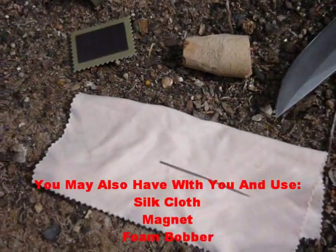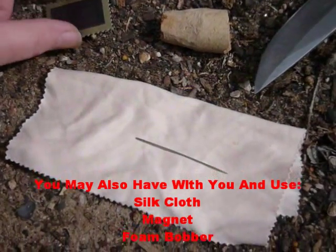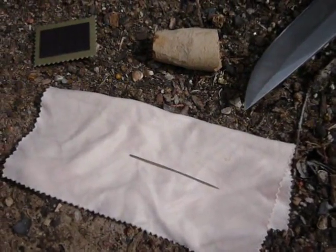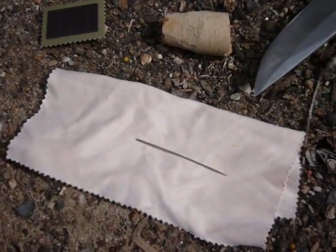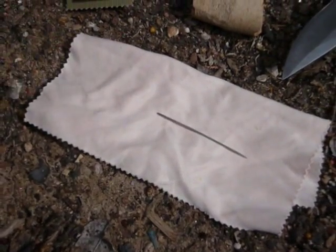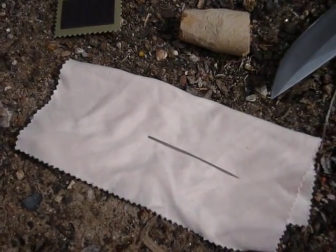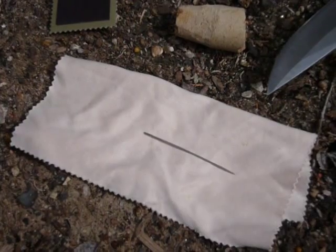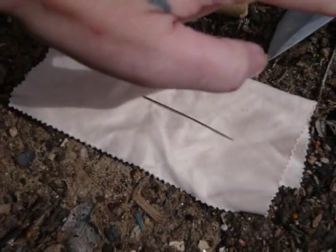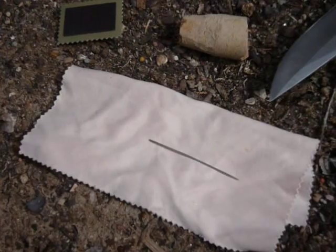There are several different ways that you can magnetize your needle. One is with a small magnet or a magnetic bar if you have one. Not everybody carries those with them, but that is one way to do it. Another is with a silk cloth — if you have sunglasses or binoculars, more than likely you probably have one for cleaning those off. If not, you can also do it with your blade. Those are just three ways that you can magnetize your needle.